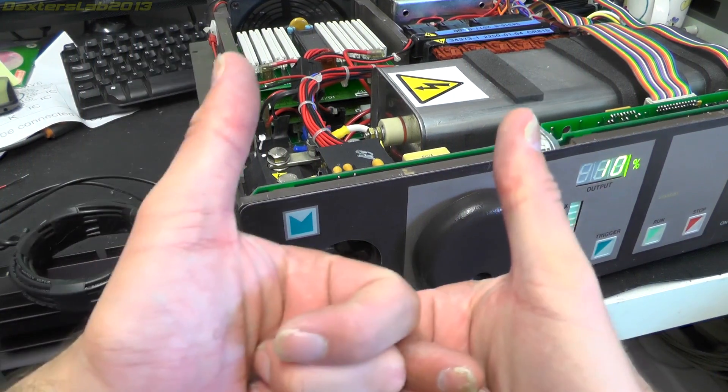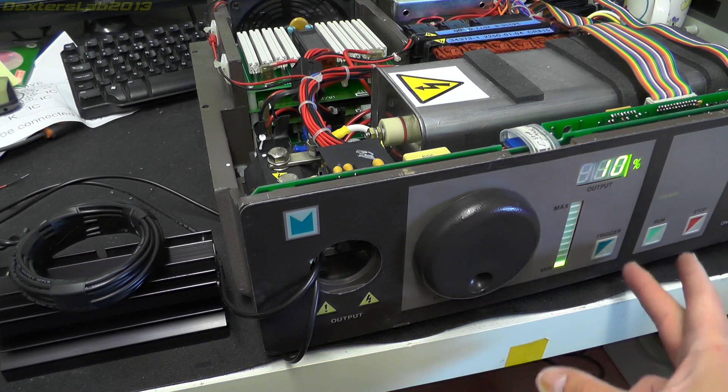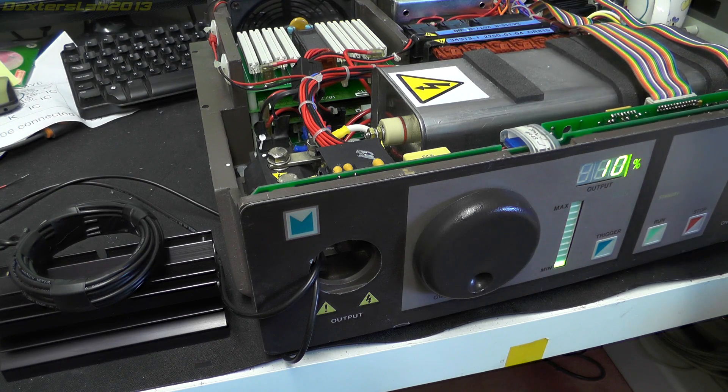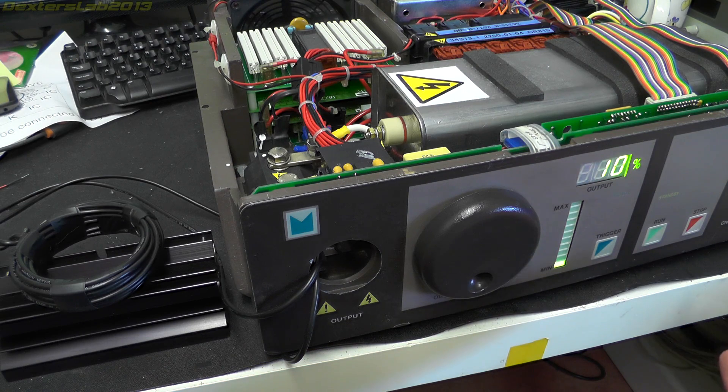Hey everybody, so we have success — I finally got this thing to trigger. It didn't take too much of an effort, but it took a bit longer than what I thought because when I was trying to figure out how the trigger interlock worked, I actually had the connection from the high voltage pack back here disconnected from the main board, just to make it safe for myself, because I actually had to have it armed and charged while I was looking around it, so I didn't want any risk of it actually triggering.